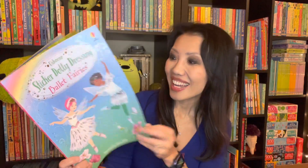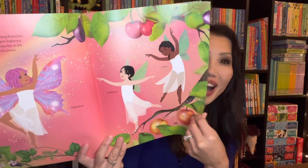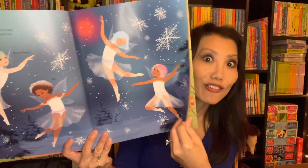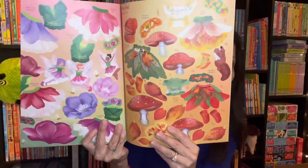My mom and I love this series. Ballet Fairies is the newest one in our sticker dolly dressing books. Look how gorgeous — seriously, they're beautiful. I love the illustrations on this. You can see why we've done every single sticker book in this series. All the stickers are in the back for you to dress up the fairies.